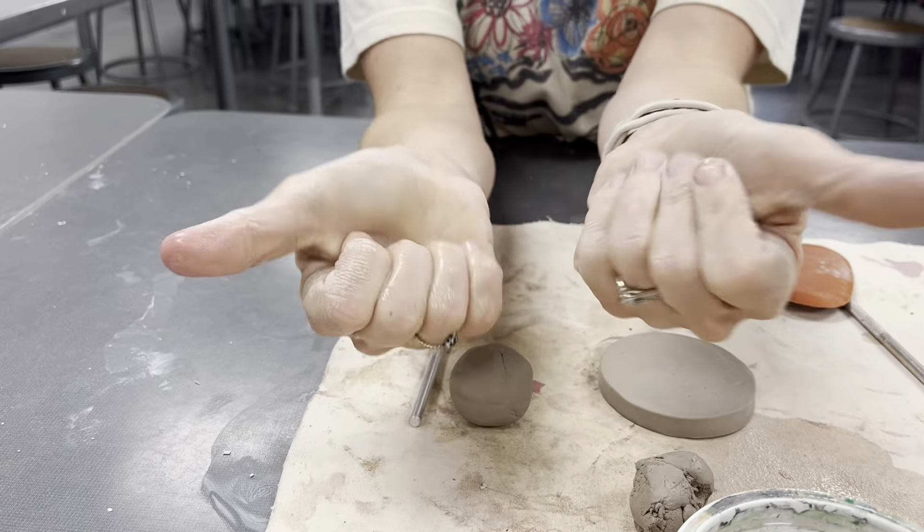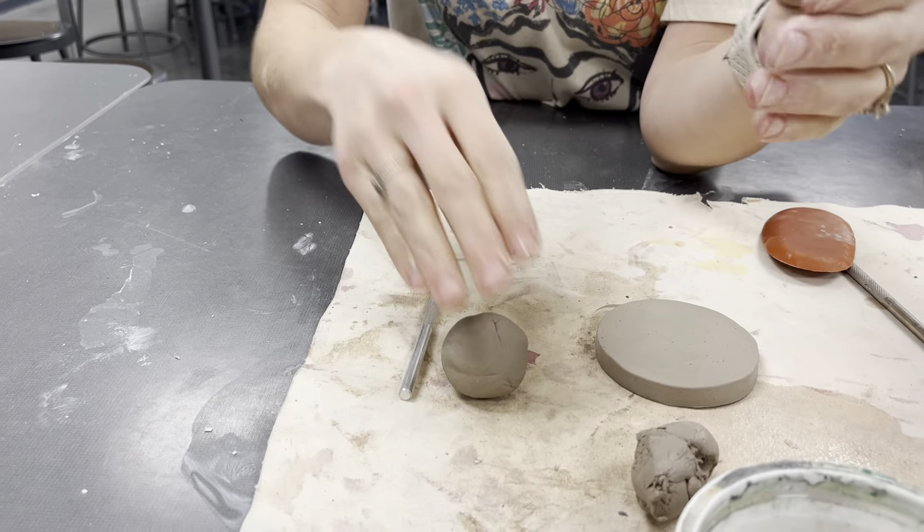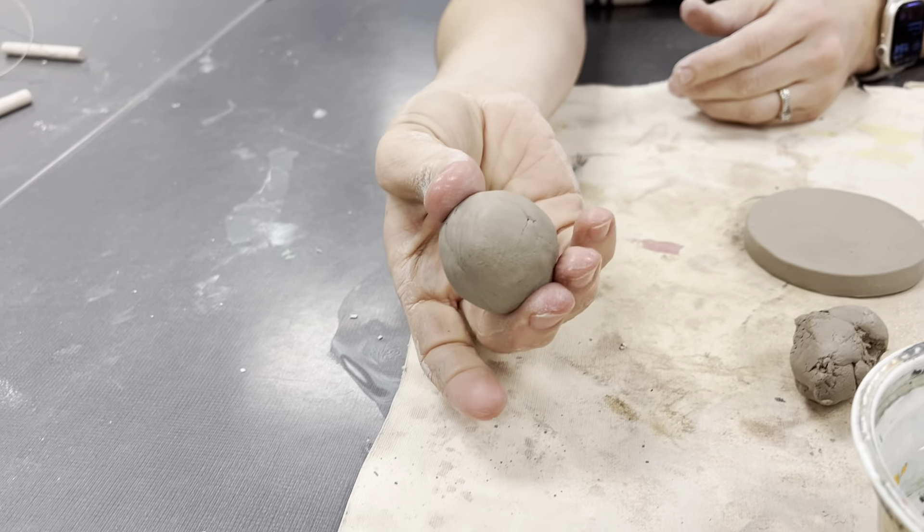Grab dry clay. You want to add in some moisture like lotion. Then you're going to rub that on your clay and you don't want to go any bigger than a golf ball size.